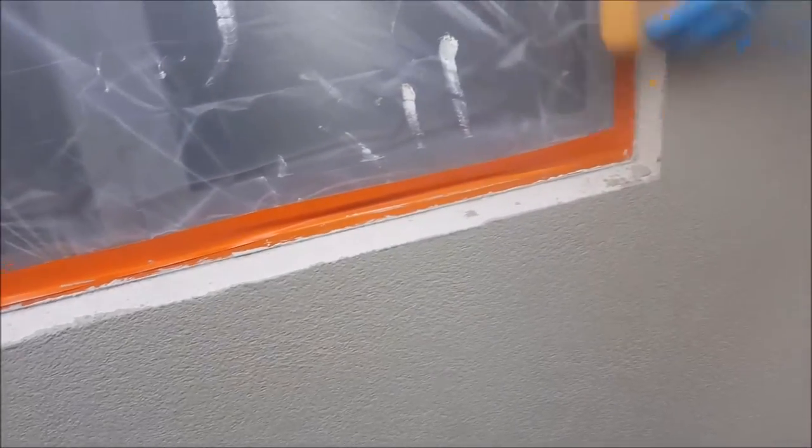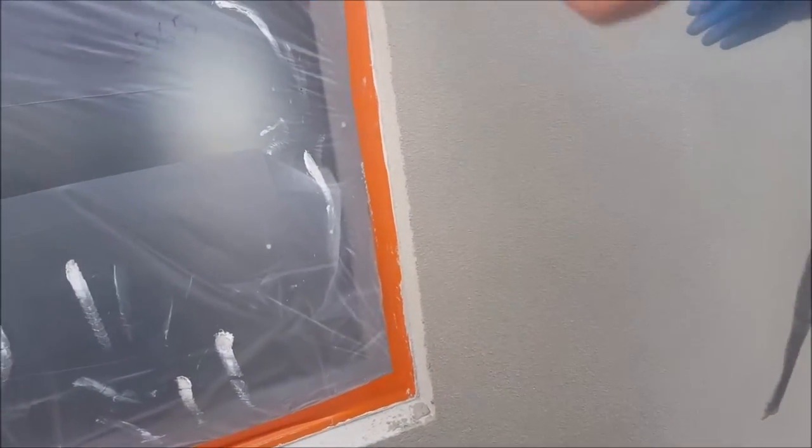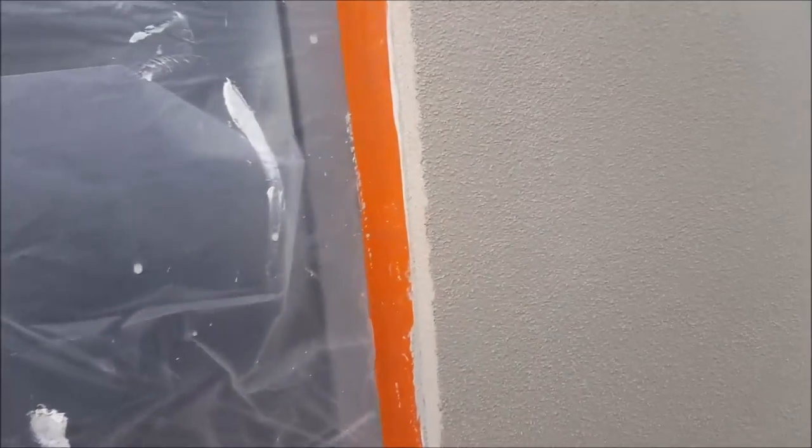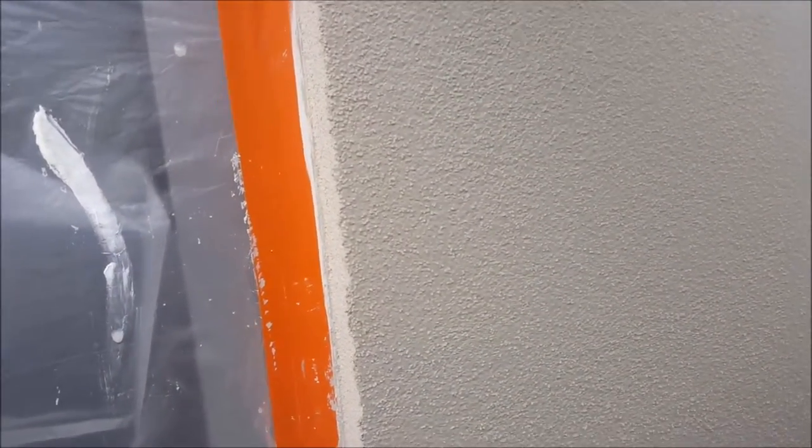The guys are actually sponging it just to give it that sandy look. We'll get close up to have a look — you can see how it just brings the sand to the surface. And over here, that's straight off the plastic float.